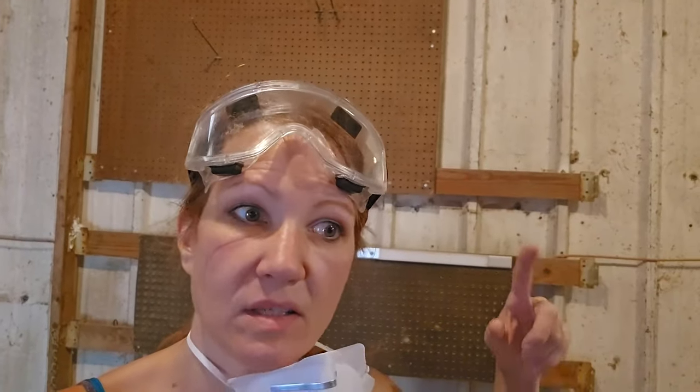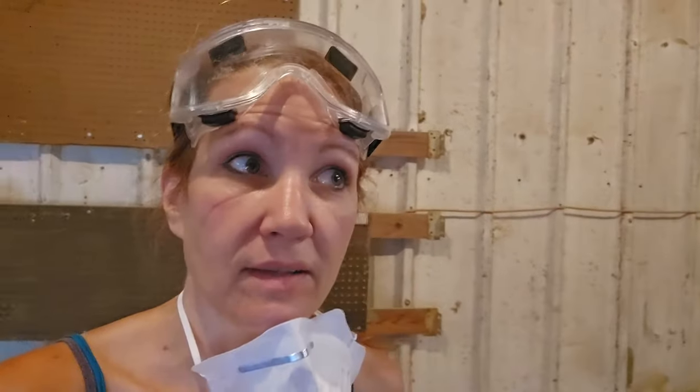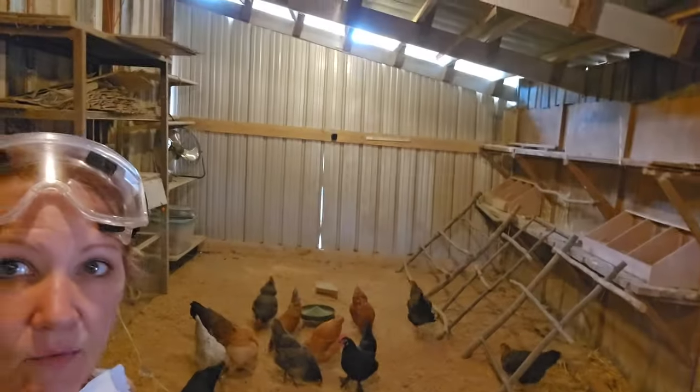One thing I am able to get is a lot of the spider webs that are in here. I was not really dusting or doing anything with them before — I was just letting them live in here. But overall, getting them out makes it a cleaner place for the chickens and a cleaner place for me to walk in and take care of them. I think the spider webs are gonna have to go.